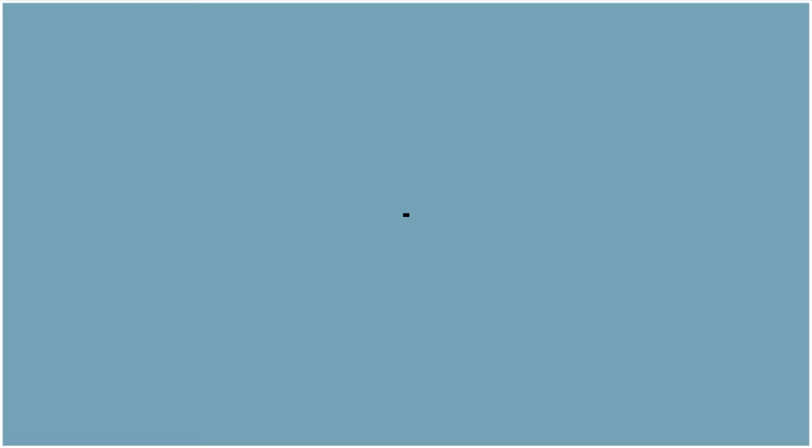If you're wondering what you can do after you've left your butterflies and moths in the relaxer overnight, check out our other video on how to pin and spread the wings of these insects.